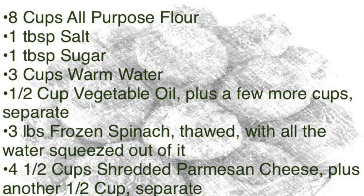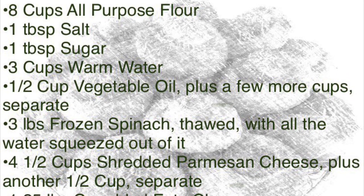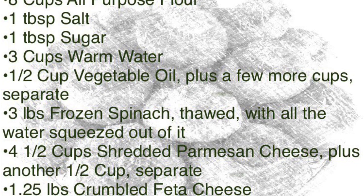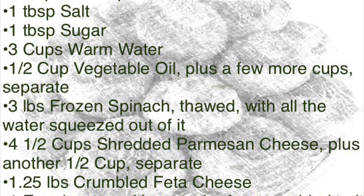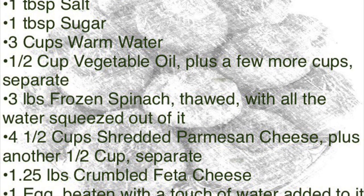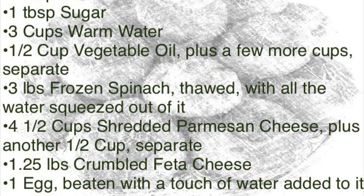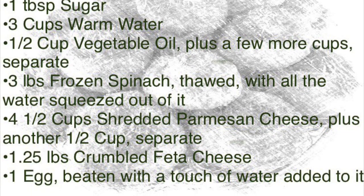For today's recipe you will need 8 cups of all-purpose flour, 1 tablespoon of salt, 1 tablespoon of sugar, 3 cups of warm water which you have just slightly warmed in the microwave, half a cup of vegetable oil plus a few more cups separate, 3 pounds frozen spinach thawed with all the water squeezed out, 4 and a half cups of shredded parmesan cheese plus another half cup separate, 1 and a quarter pounds of crumbled feta cheese, and 1 egg which you will beat and add a touch of water to.